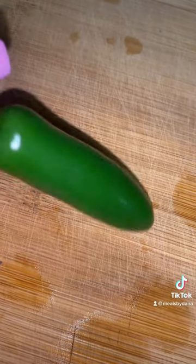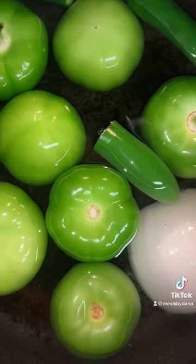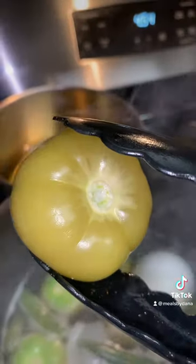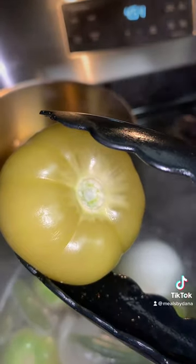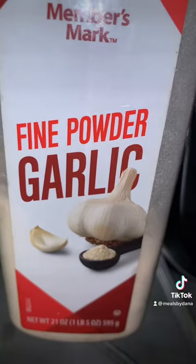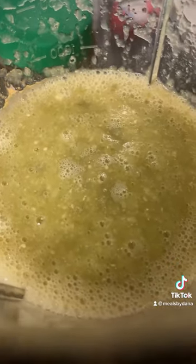Once the tomatillos and chiles are peeled and cleaned, get your half an onion in boiling water and let those boil until they return to that beautiful green color — that's what we're looking for. Then go ahead and put that in a blender with garlic, onion powder, garlic powder, and chicken bouillon. Blend it up and season to your taste — look at that, it looks beautiful!